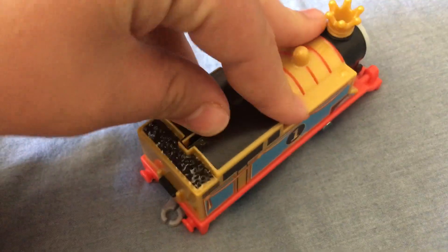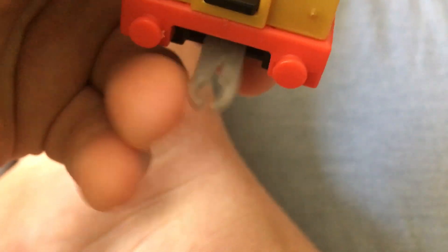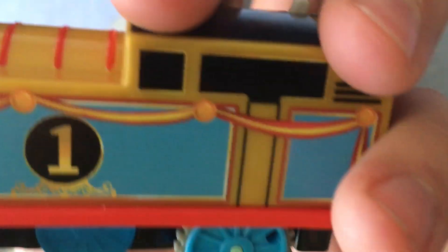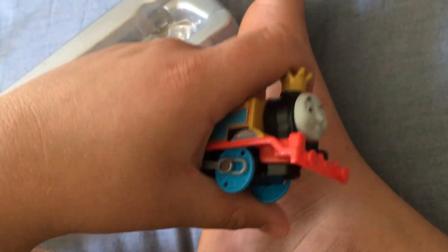I'm more excited about the Thomas. It does not work now because the switch is very stiff and he doesn't have any battery. But as you can see, he's fairly detailed. The Trackmaster shows the license information on the bottom. It's screwed in, unlike the original Trackmaster. Thomas's face expression makes me laugh. And the glorious pink sticker design is amazing. It's a Trackmaster, so it's a bit different from the regular ordinary Trackmaster.